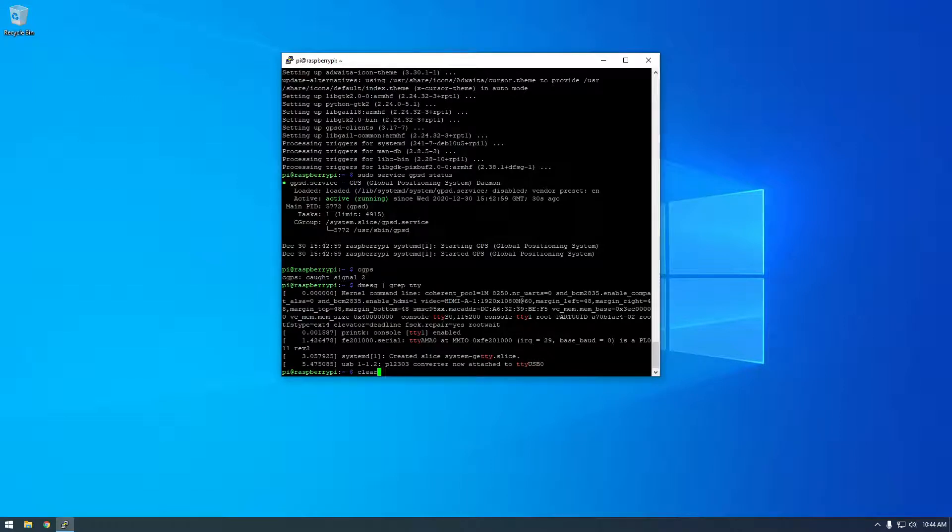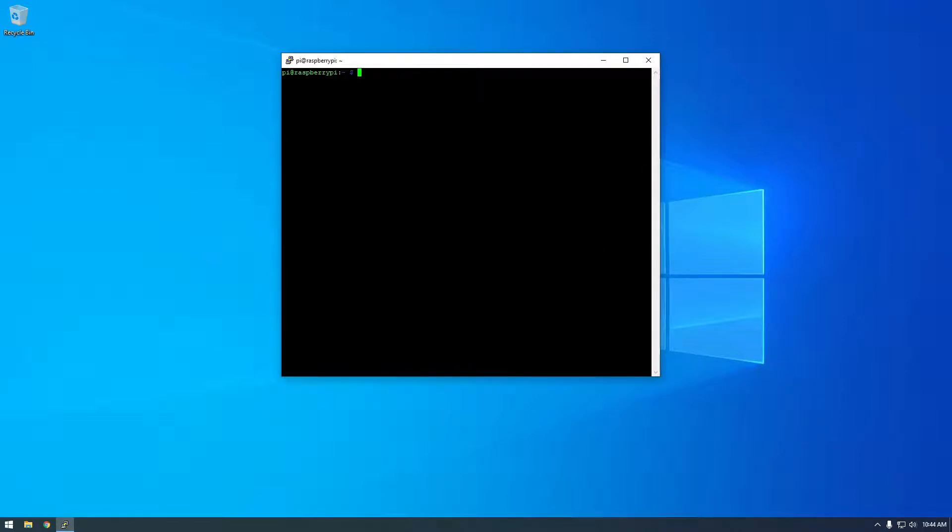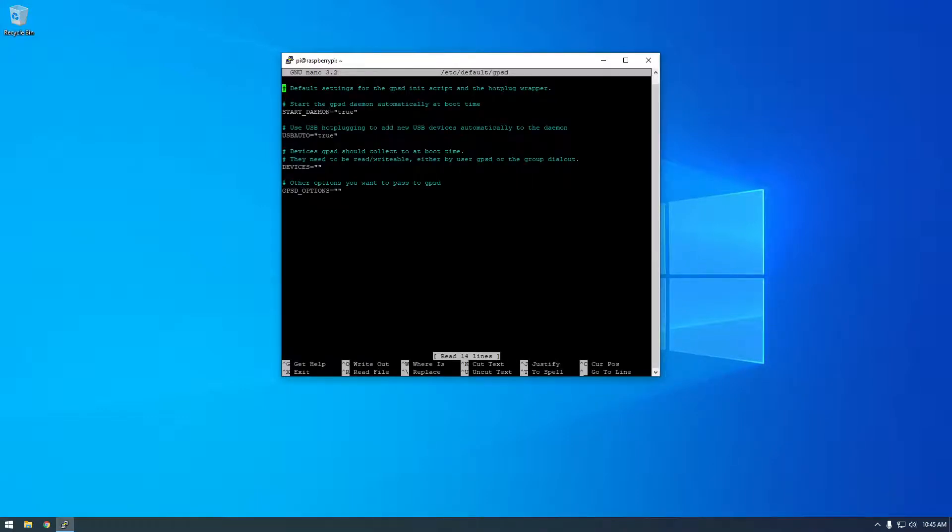Keep that in mind — we're going to have to edit one file. I'm going to run 'sudo nano /etc/default/gpsd'. This is just the basic configuration file. You can see right here under 'Devices', there's nothing set up — it says 'devices gpsd should collect at boot time', and it's not doing anything right now. We just need to add in our '/dev/ttyUSB0' path.